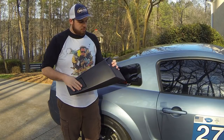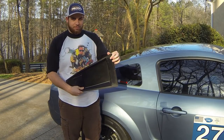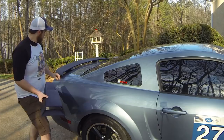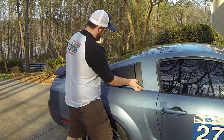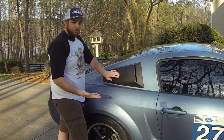Hello everyone, it's the Bearded Mechanic here. Today I'll be showing you how to install an Eleanor style quarter window scoop to an 05 Mustang. It's gonna go on here. First we're gonna paint it with a black plastic dip to match my spoiler and other features of the car. And when it's done it'll look something about like this.